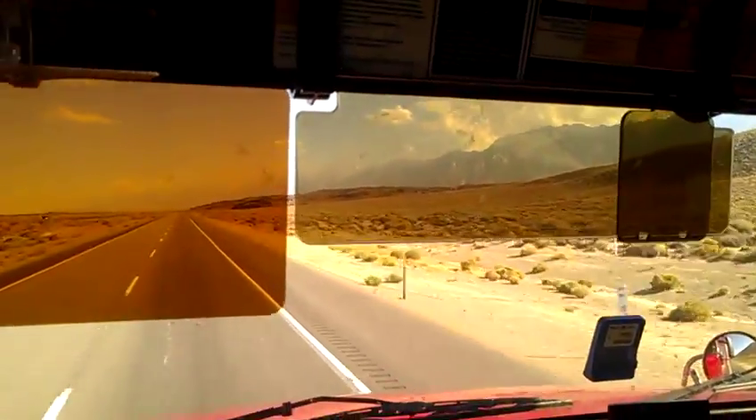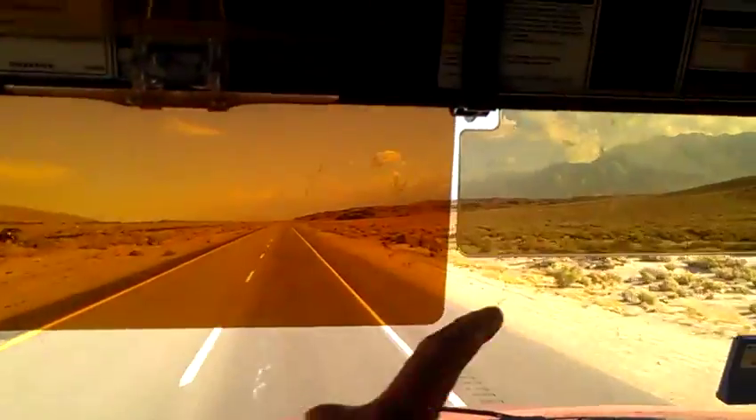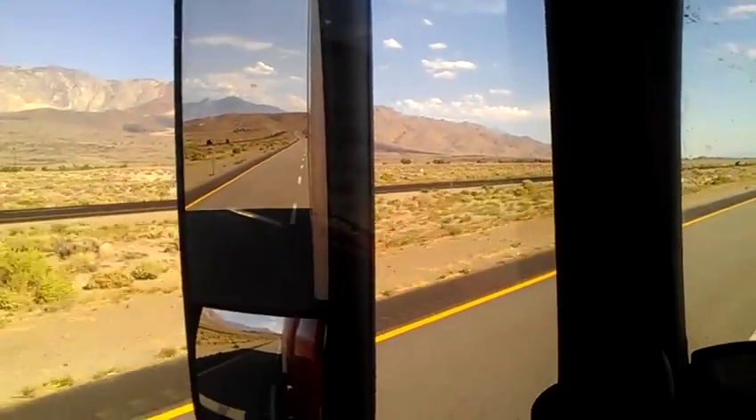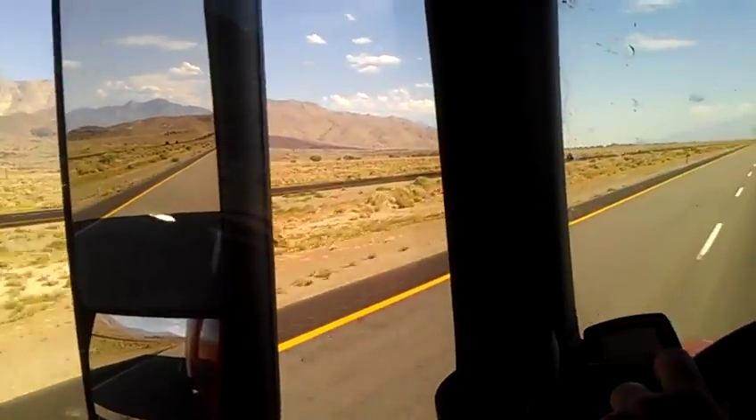I'm going to get another big one to replace the small one, and just put the small one on the visor over here for the mirror when the sun's shining in that one.